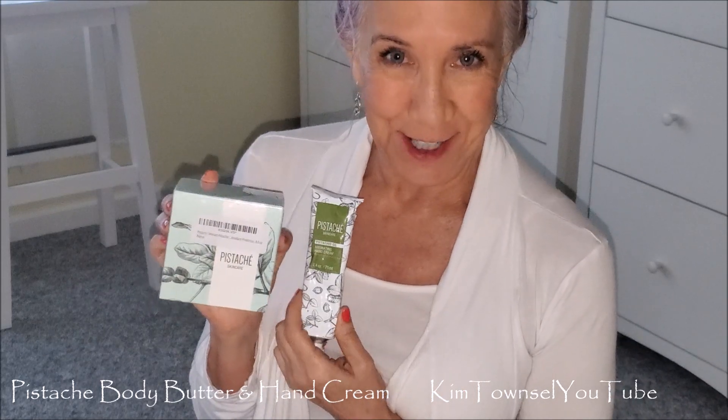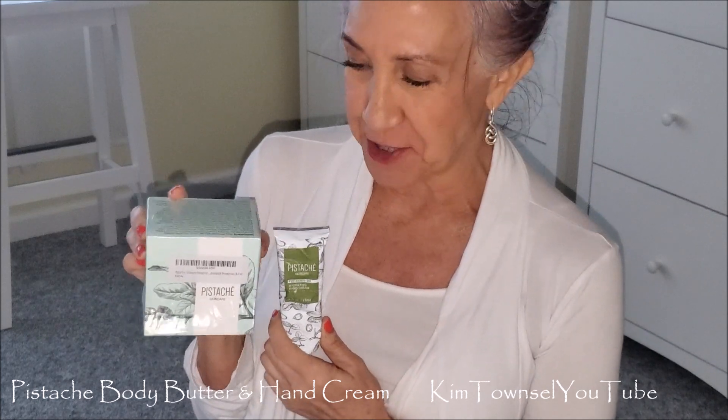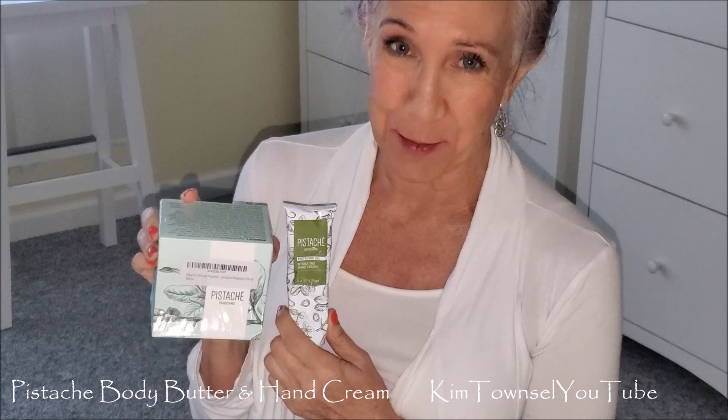Kim Townsville here. I'm old and my skin on my arms and my legs is very, very, very dry, and the products that I have been using are just not cutting it anymore.